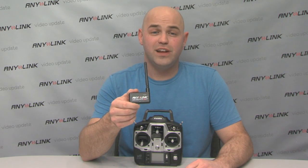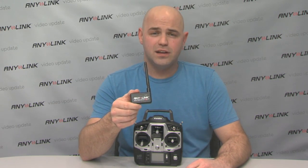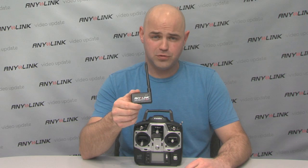Hi, I'm Mike and I'm here to show you how to use Anylink with Utava or Hitek brand transmitter. The Hitek installation is very similar except it uses an optional cable.